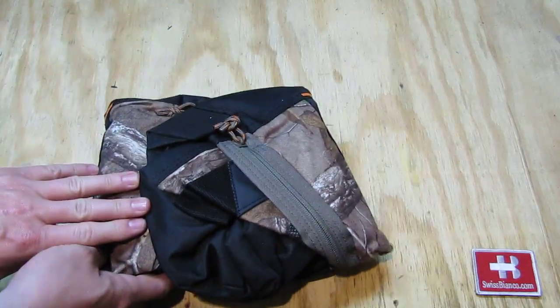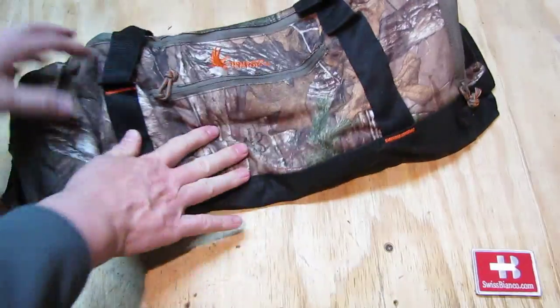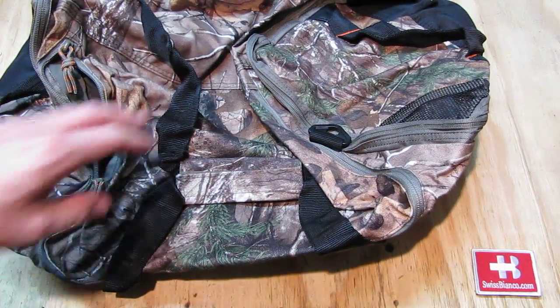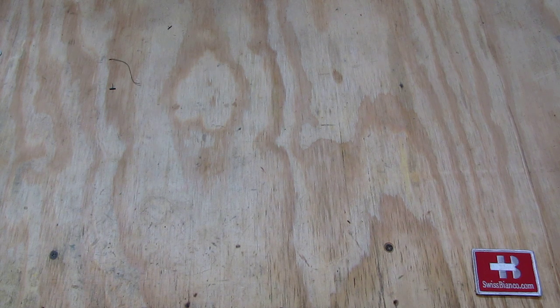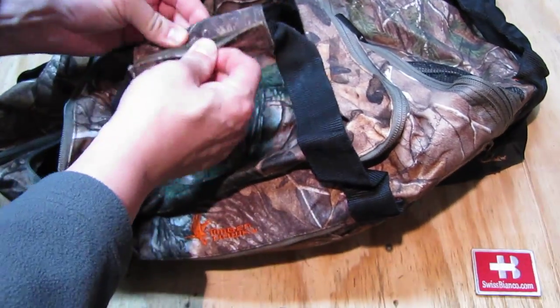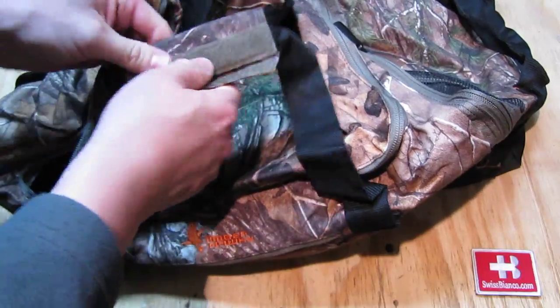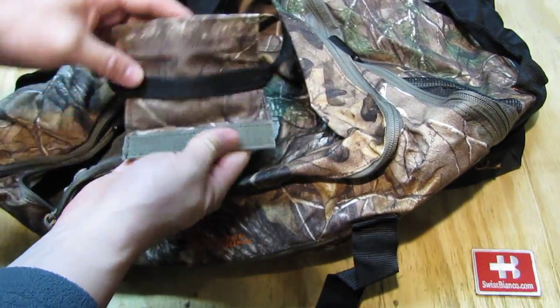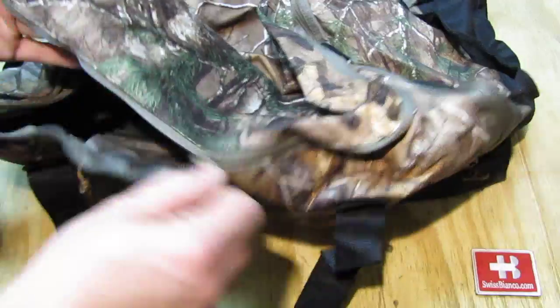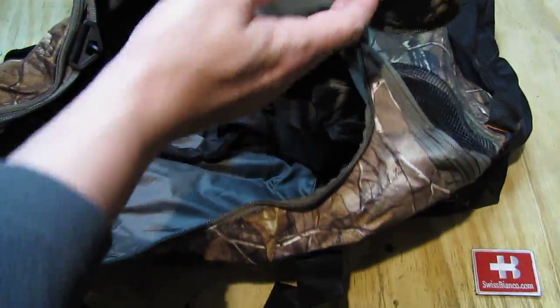Then we have the main bag. It's always good to see how it is folded up. I'm gonna shake it out. It's quite a bag - it has a pretty good size. On top we have the handle with the typical velcro on one side to flap it over. Of course it's nice real tree camouflage. I like that a lot - that is really nice.